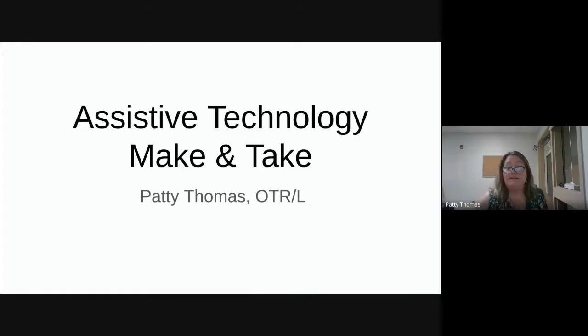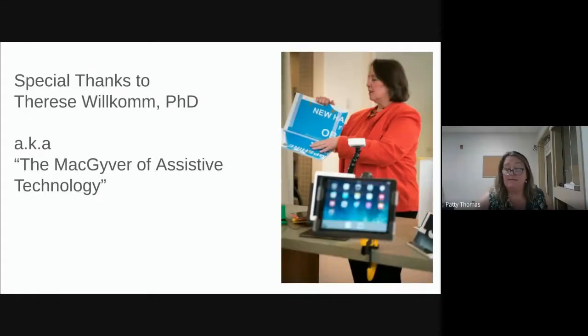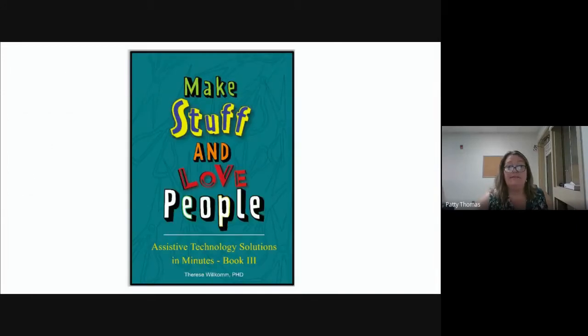This is the assistive tech make and take. We have until 8:45 today, so it's a pretty short, sweet, and fun activity. That's my friend Therese — this is her most recent book, Make Stuff and Love People. We were talking about the title, shifting the words all over the place — 'make people and love stuff' — it was just a very fun day. If anybody's interested in this book, please let me know. It's available on Amazon.